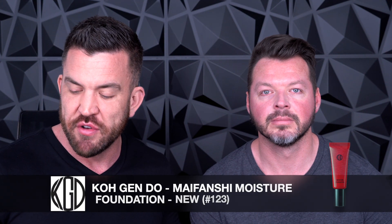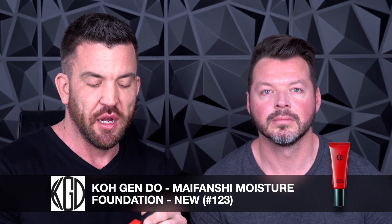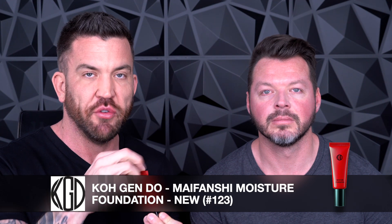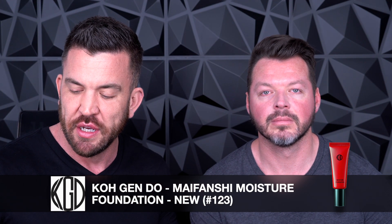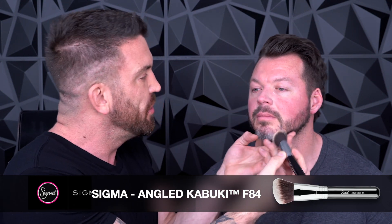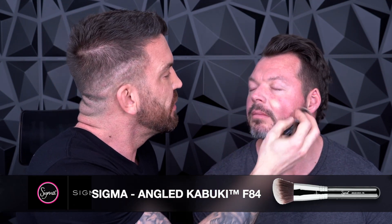You can kind of see in the camera how it really minimizes everything. So I'm going right into foundation — this is going to be a really quick application. I'm going to use a little bit of the 123 Kogendo Moisture Foundation with my trusty Sigma Angle Kabuki brush, starting on this side. A little bit goes a long way because you want to put it on as if it were a moisturizer — that's the best application tip.